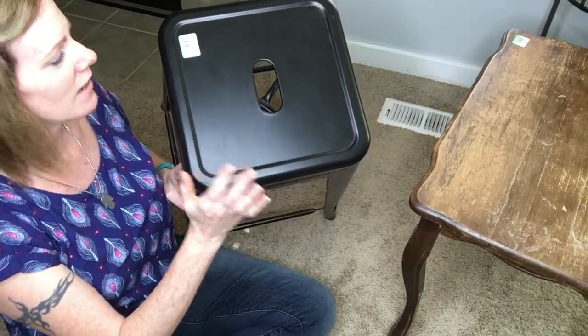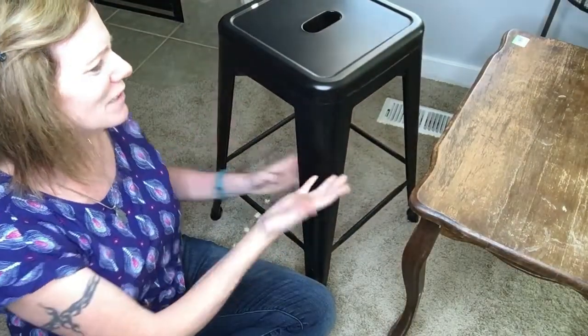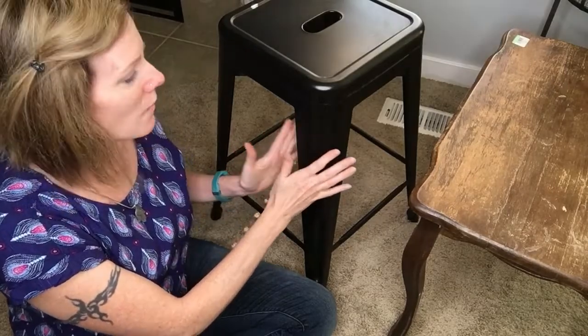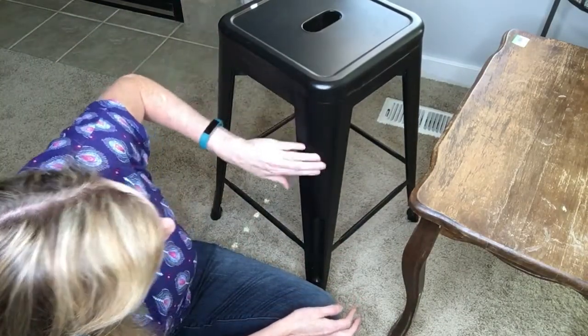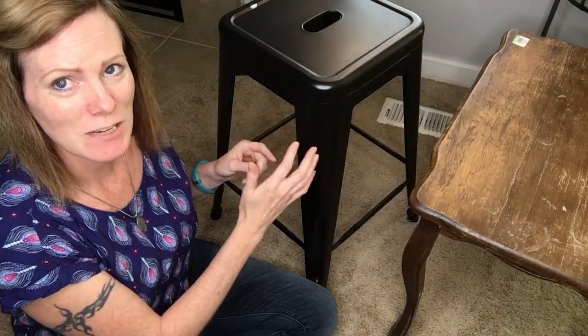Next I got this metal stool and this one was eight dollars. I know this is a newer item you can buy at Hobby Lobby or similar stores. I see them in a lot of people's houses and I think it's a pretty desirable item. It's kind of nice in the black as it is — not scratched up very much — so I might clean it up and sell it as is. If it doesn't sell right away I'll give it a fun new paint color.